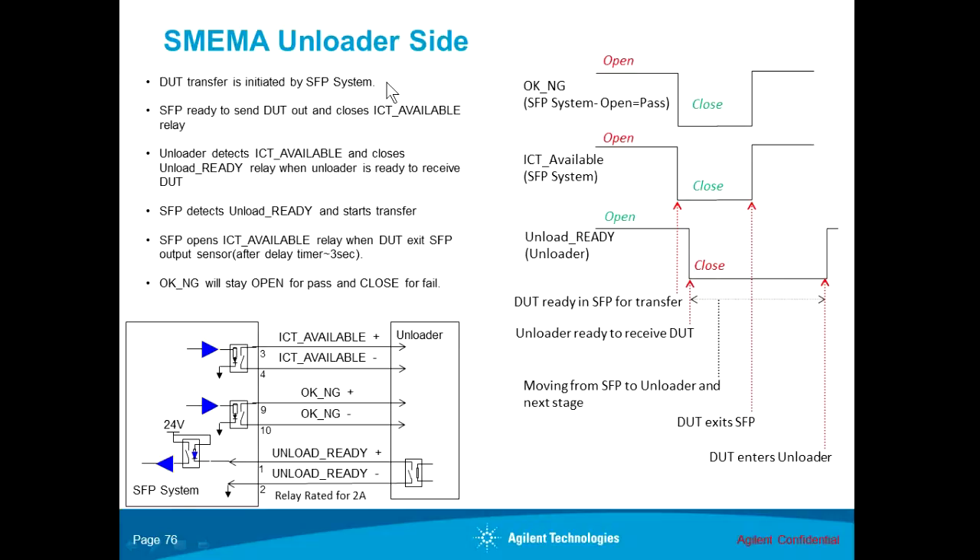The next step covers the unloader side. The DUT is now in the small footprint, testing has completed, and the DUT is to be transferred out of the system. The first thing the small footprint does is send out the ICT available signal to the unloader. At the same time, it also sends out the OKNG signal. It closes the ICT available relay, and for the OKNG or pass-fail signal, if the test is a pass, it remains open. In this particular example, the test is a fail, so the OKNG signal has been closed.